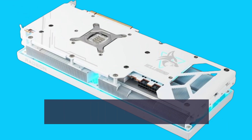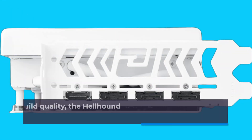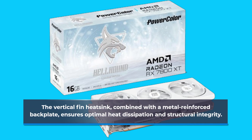Plus, the unprecedented ring fan blade design enhances airflow while keeping noise levels to a minimum. Moving on to design and build quality, the Hellhound boasts a sleek and sturdy construction. The vertical fin heatsink, combined with a metal-reinforced backplate, ensures optimal heat dissipation and structural integrity.